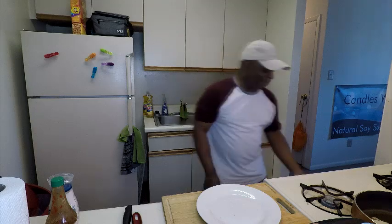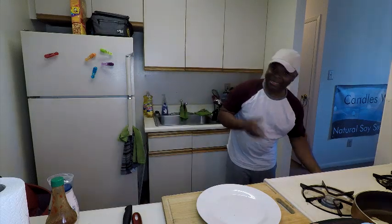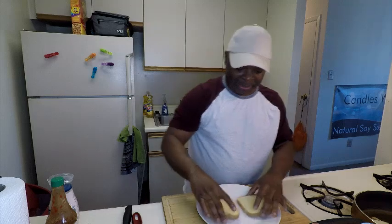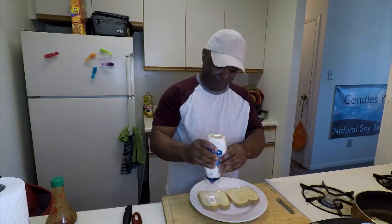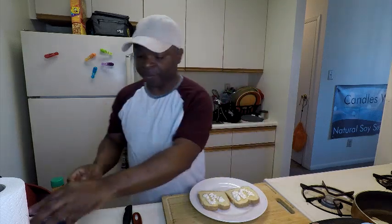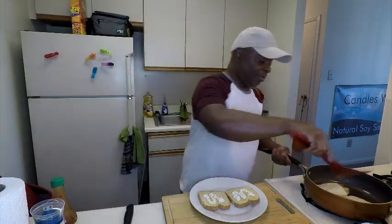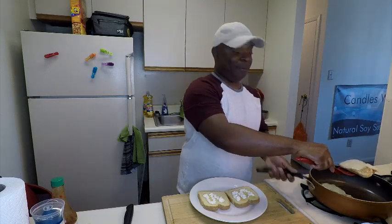The fish looks good, it's coming along. As soon as my bread toasts up just a little bit more, I'm going to get this sandwich on the plate. Let's get the toast out — it's not really really dark but it's hard. I'm going to put some mayo on it, turn that off, bring it forward so you guys can see. I'm going to make a double decker tilapia fish sandwich.